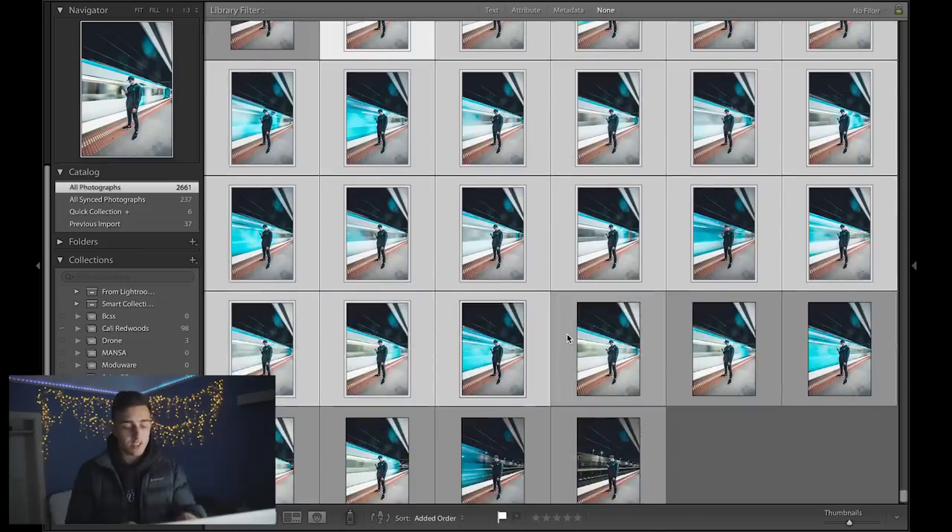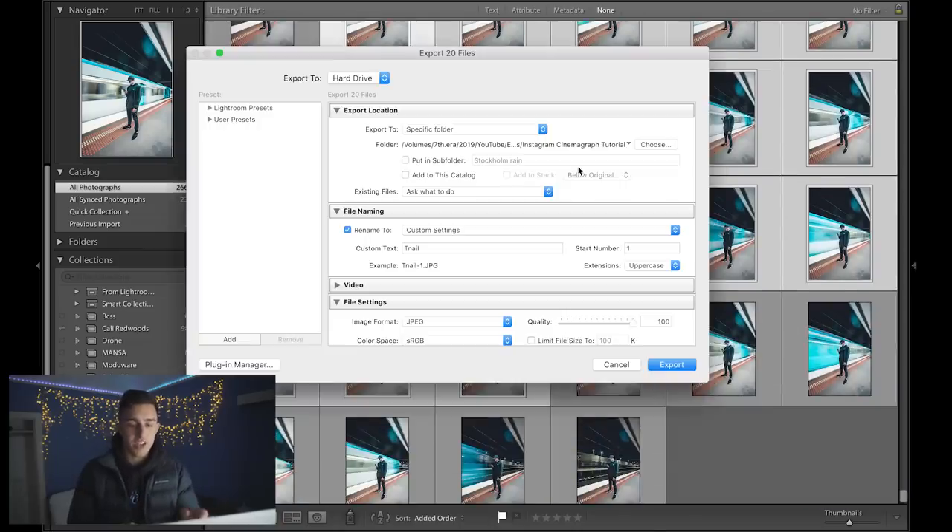I've already done an edit on these using one of my presets — it took me literally three minutes. If you want those presets they're in my description, they save a lot of editing time. Once you've edited all the photos, select them all and press Command+Shift+E to export them. Click 'subfolder' otherwise your files will be everywhere.